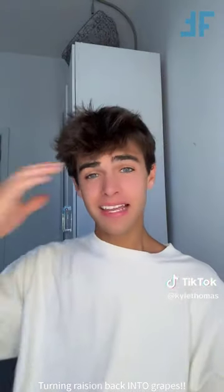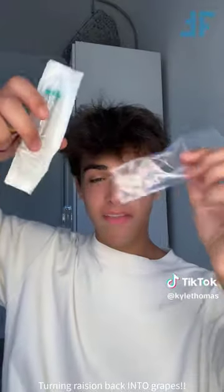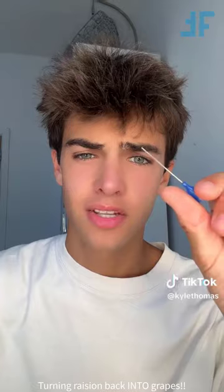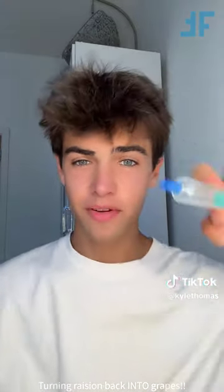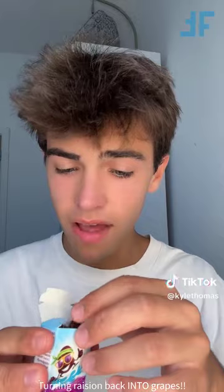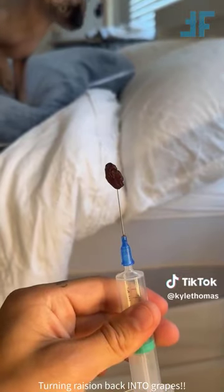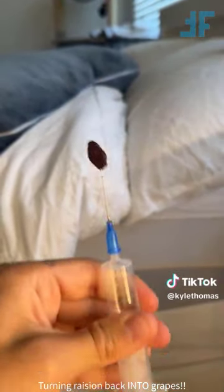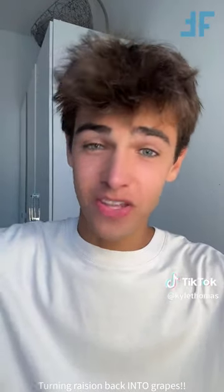So as we all know, raisins are actually just dried out grapes. And I've seen about a million videos on my For You page this week of people pumping air into raisins and turning them back into grapes. So I went through all of the effort of actually ordering a syringe so that I can try it. Syringes have actually always been one of my biggest fears, so this is a blunt syringe, so it's not scary. Okay, we've got our syringe and I feel like a doctor. And now we're going to take our raisins and pump the air into the raisin slowly. I will be showing you the result in my next video - this is actually pretty cool.